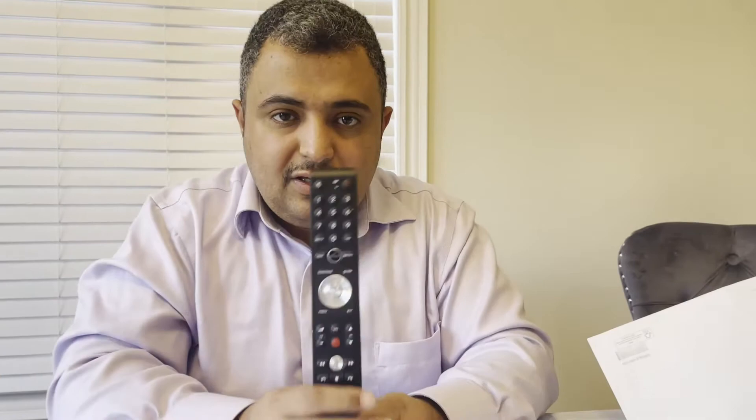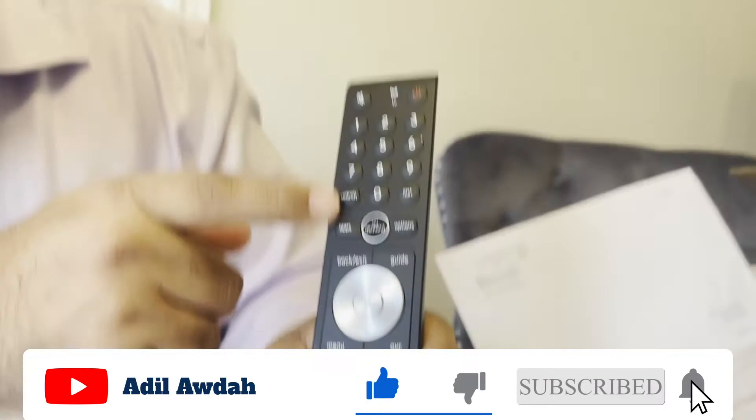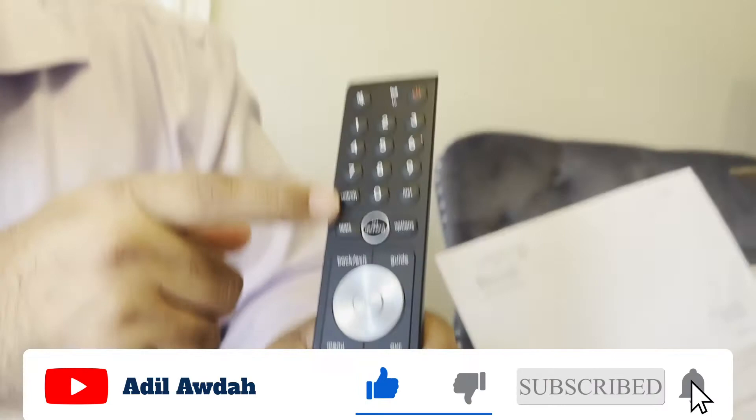These are the buttons: the numbers, the select, back, exit, the guide, the PVR, the menu, the recording, info — all of the information here. It's Bell Canada and it's a wireless remote, which is really good. Thank you guys for watching and we'll see you in another video with Adola.